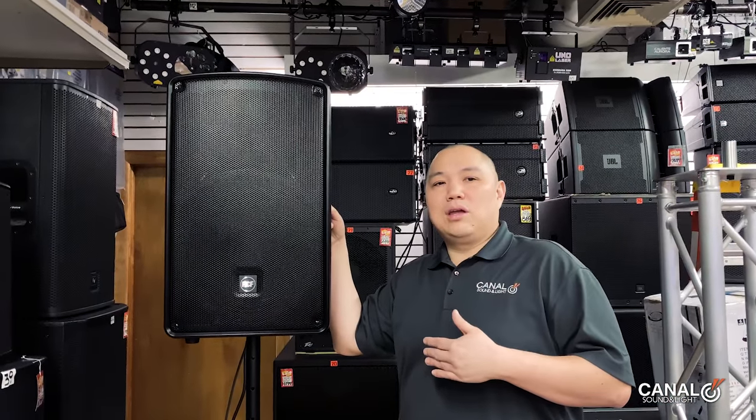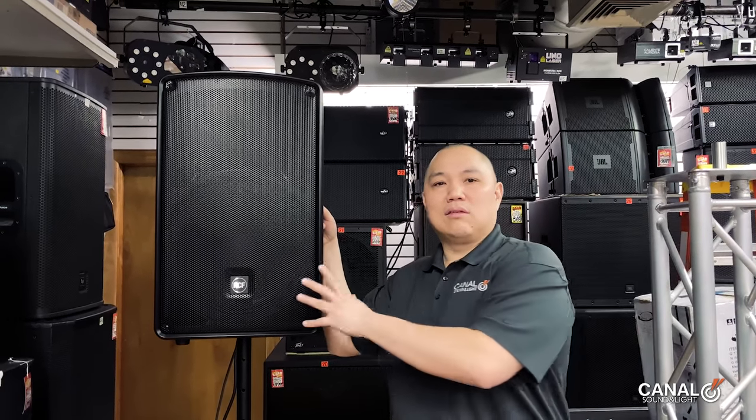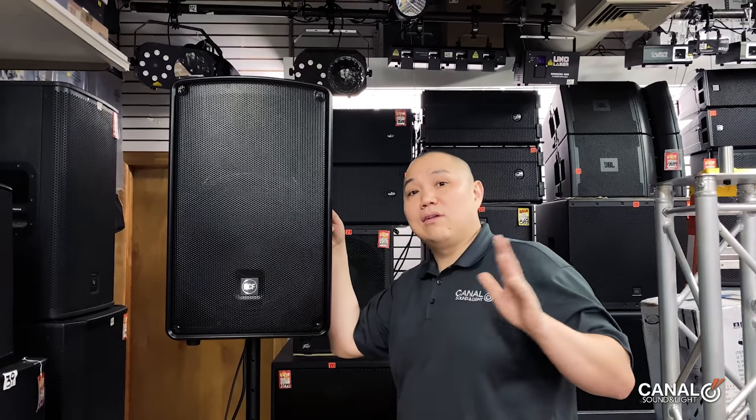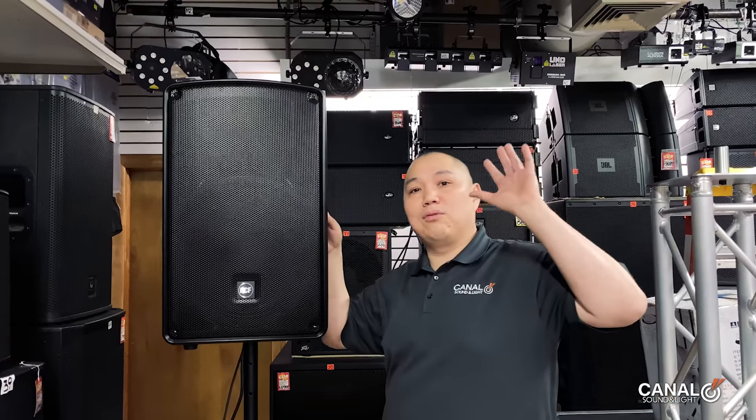If you were here, you could hear a lot of the punchiness. This is a speaker that sounds good even in an outdoor setting. The horn is pretty excellent and sounds like it'll project pretty far for outdoor use.